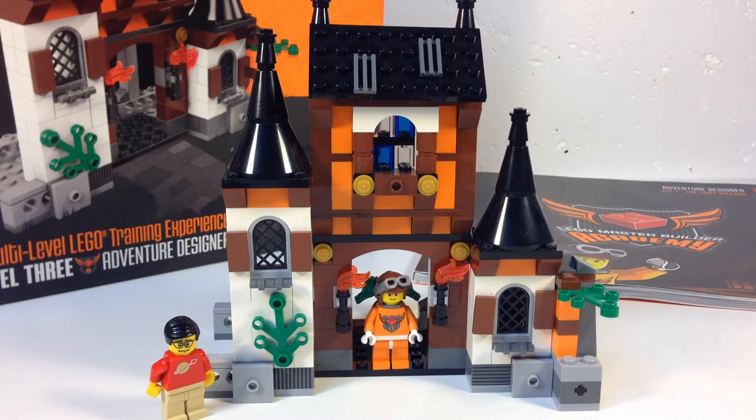It is set 20206, The Lost Village — 229 pieces and a minifigure. We are reviewing this at the request of YouTuber DJ Nick, who asked about it, saying 'I really want to see a review of set 20206, The Lost Village, but there isn't any on YouTube.' And now there is. Because he asked for it, I'm going to build it. I've been wanting to do these Master Builder Academy sets but just haven't had time.